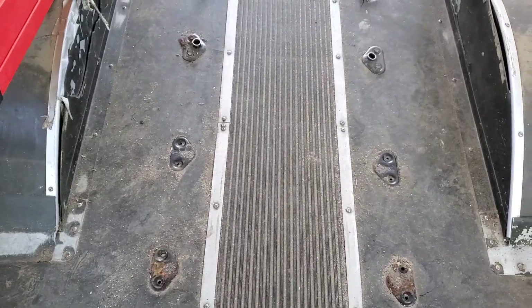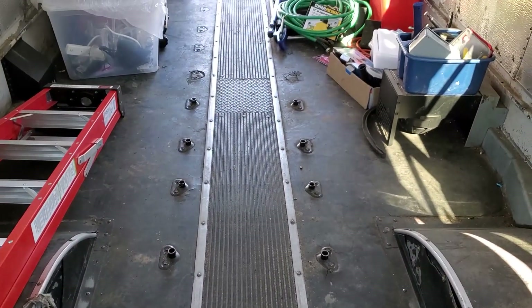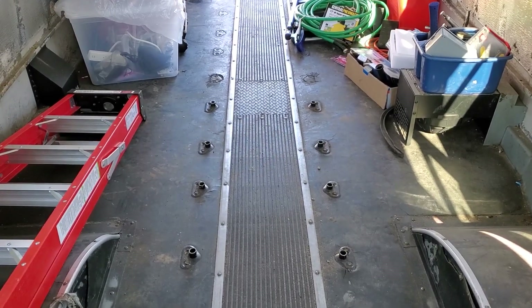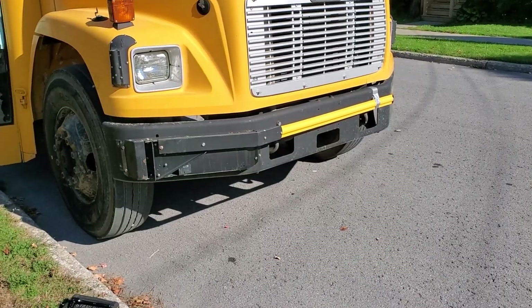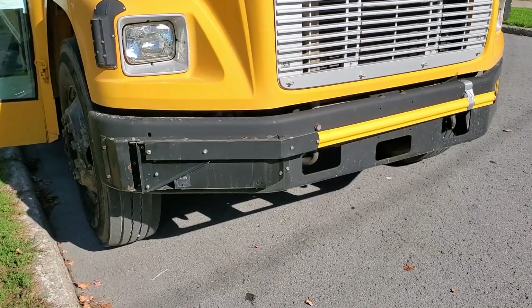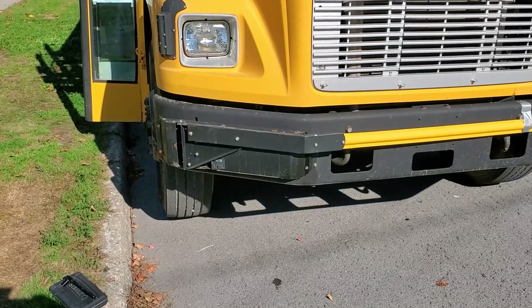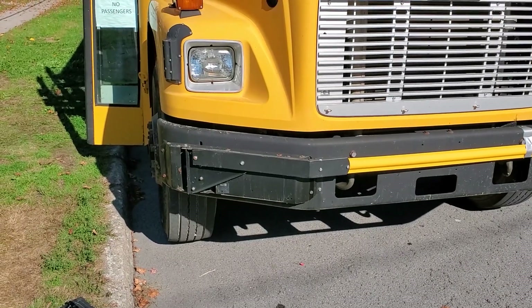There are still a couple dozen or more that I'm going to have to grind off. Grinding bolt heads inside the bus is something that can be done on a cold or rainy day. It's a warm sunny day now and we'll have fewer of those as we move through October, so I'm going to turn my attention to a different task.